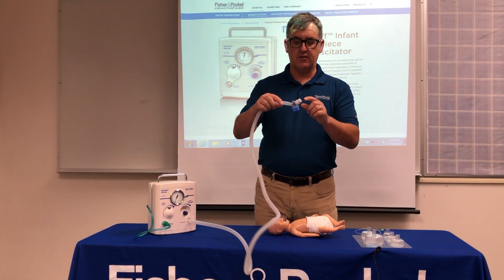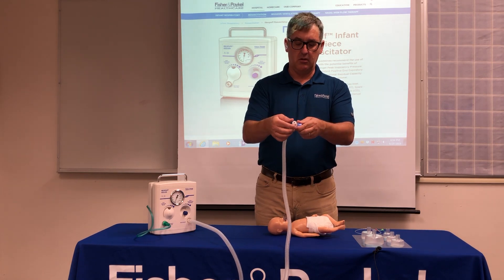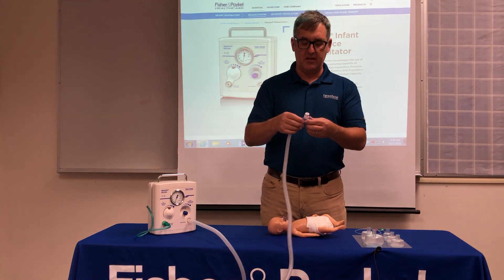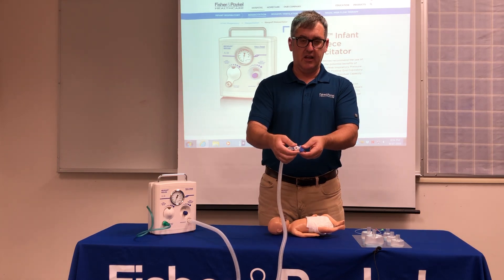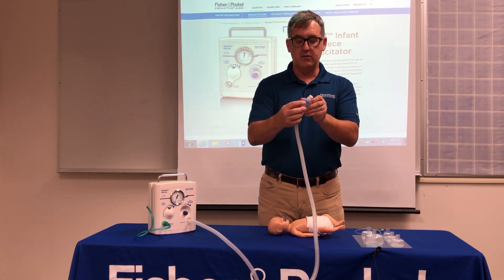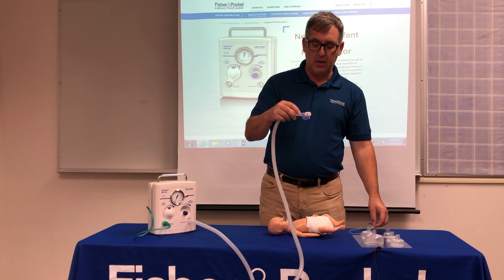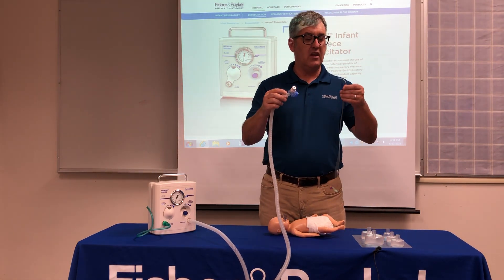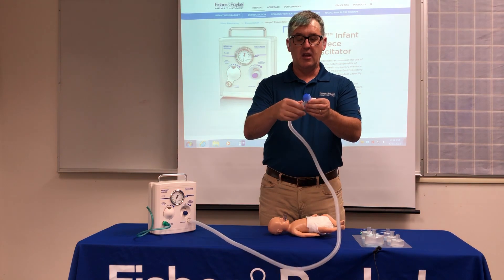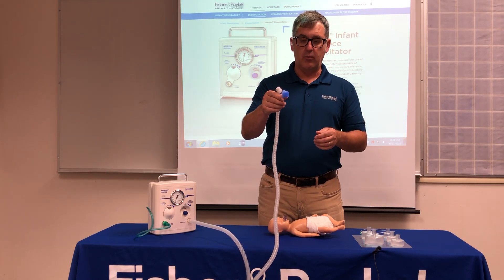The reason it's designed like that is the PEEP cap is off to an angle, designed to fit in your hand more effectively. The PEEP cap is how we adjust the positive end expiratory pressure, or CPAP, by twisting — like a cap on a tube of toothpaste. The T-piece also has a duckbill port located between the PEEP cap and the circuit. If a baby is intubated, you can feed in a French 5-7 size tubing to deliver surfactant or suction. On the mask end, a cap allows you to set pressures before connecting to the baby.